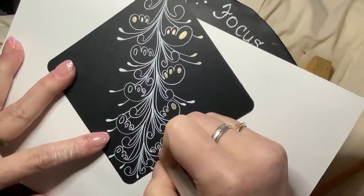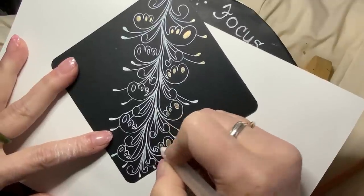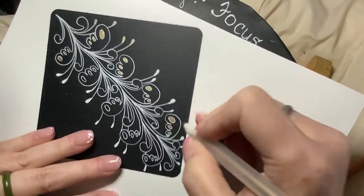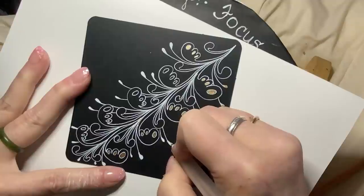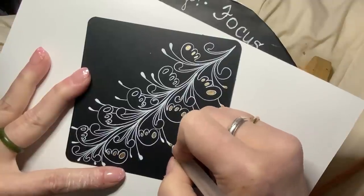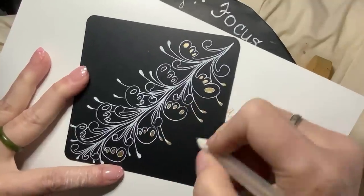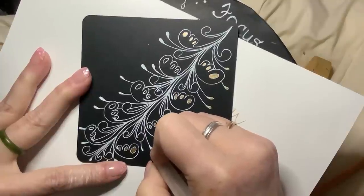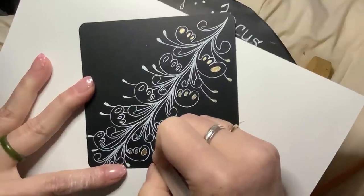Sakura is the only company I'm aware of that uses ground glass in their sparkly stuff instead of glitter. By doing that, they've opened up a lot more sparkly light-catching material. I came across these back when I did adult coloring books, trying to find better glitter pens — because the glitter pens out there just aren't good.